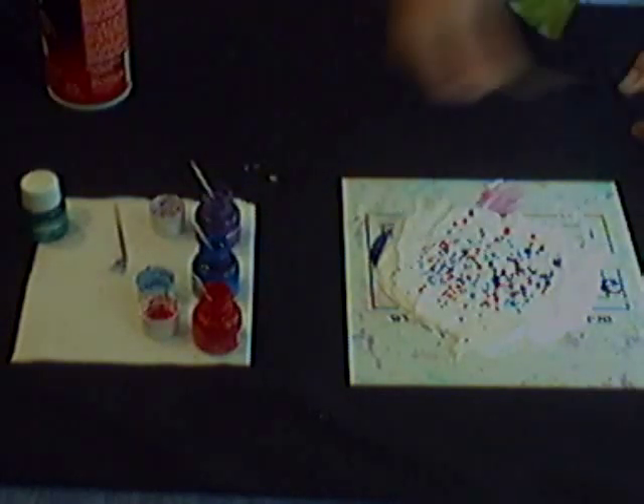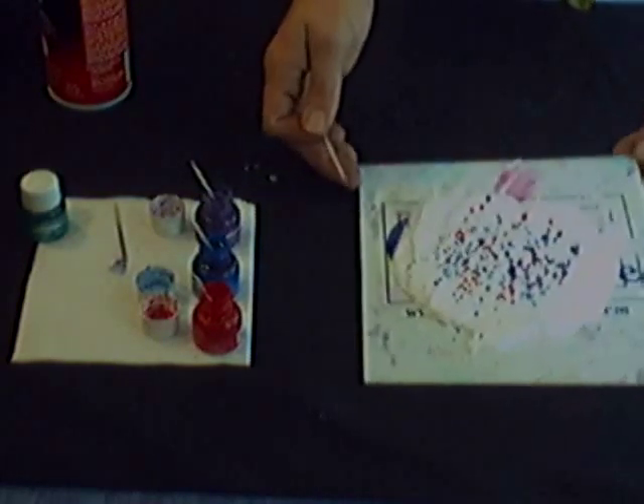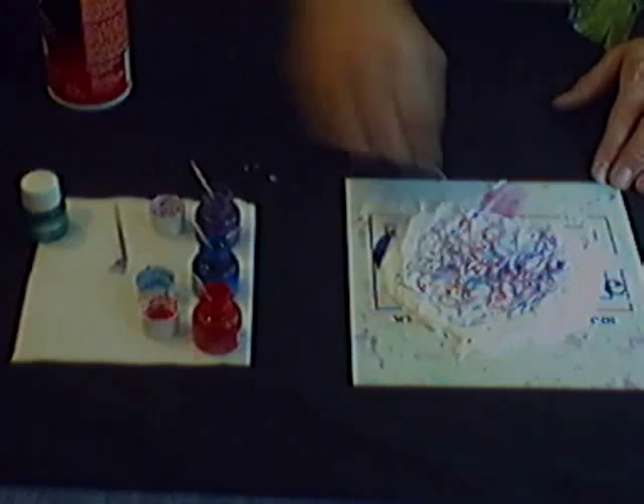I'll now take a toothpick and use it on my dots of shaving cream to get the marbled effect going. It's a very easy process — just begin swirling. There are no real rules of marbling. At some point, if you over-marble, you will end up with brown, but you can just add a little bit more color and keep going from there. It's a real quick marble design — give it a little more of a pattern. There we go.